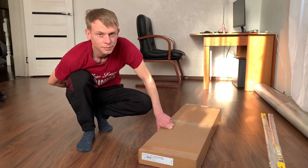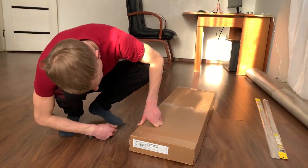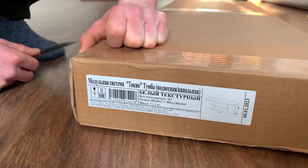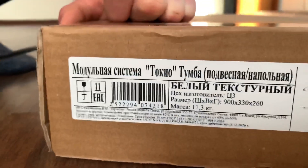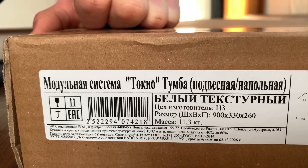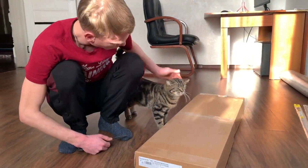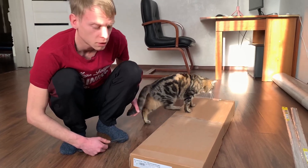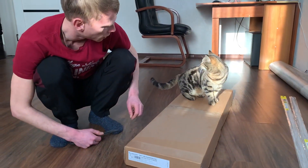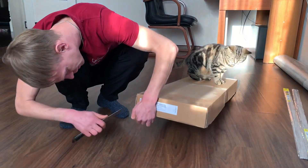Всем большой привет! Купили тумбу подвесную в Светофоре, сейчас хотим распаковать и посмотреть что там внутри. Масса 11 килограмм 300 грамм, размер 900 на 330 на 260. Она сделана из ЛДСП, бюджетный вариант, цена 1080 рублей. Были разные расцветки, мы взяли только белую. Вот она, самая главная у нас.